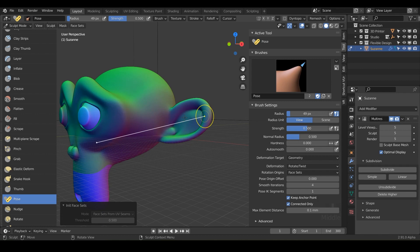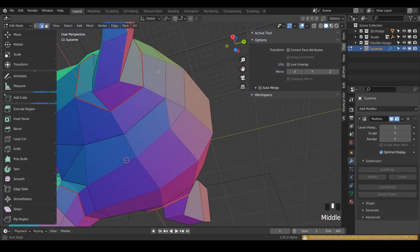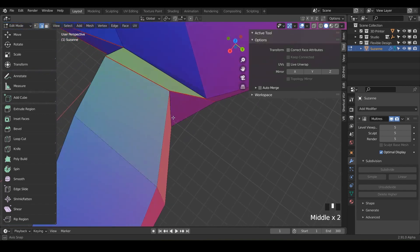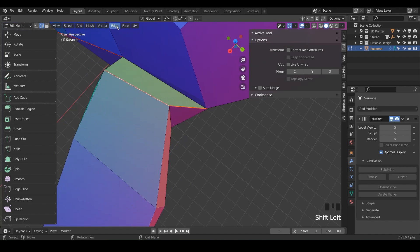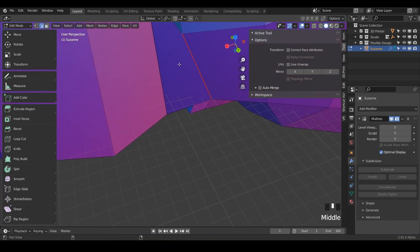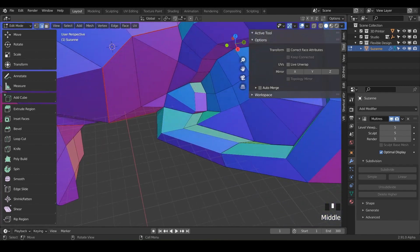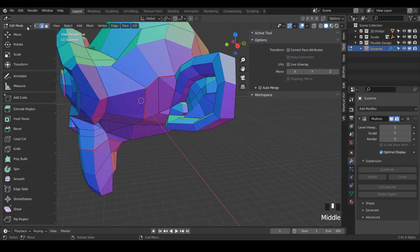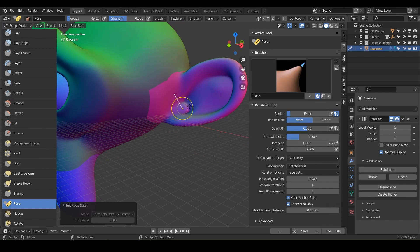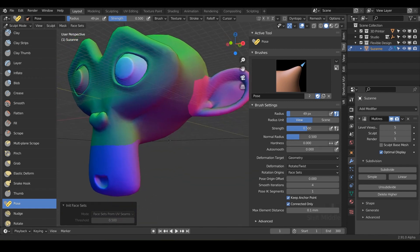It looks like one of my face sets didn't come through on the ear, so I'll hit Tab and check that everything is connected. Looks like I missed — I actually added two incorrect edges. I'll select those, do Edge > Clear Seam, then highlight the correct edge. It wasn't connected all the way around, so we'll do Mark Seam and now it should be a full loop. Go back to sculpt mode, go to Face Sets, and do UV Seams. You want all the different colors for your different seams — that's how you fix it if anyone had that same issue.